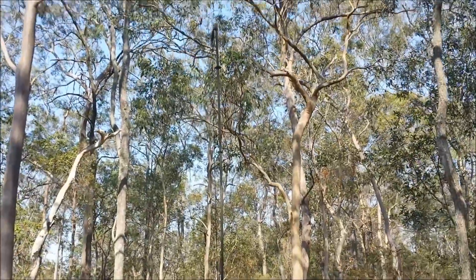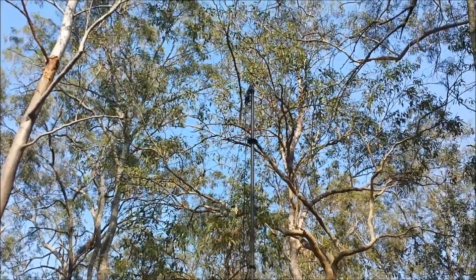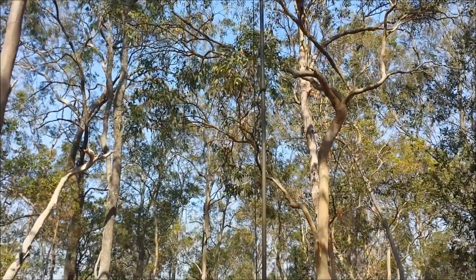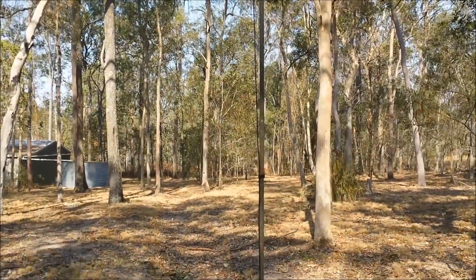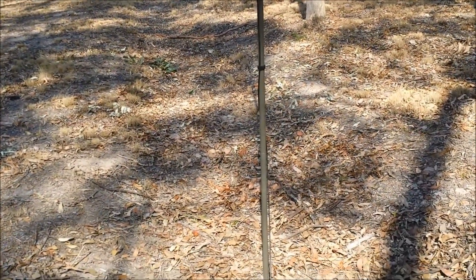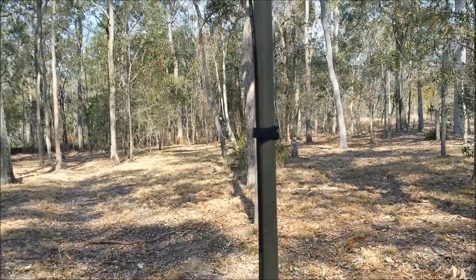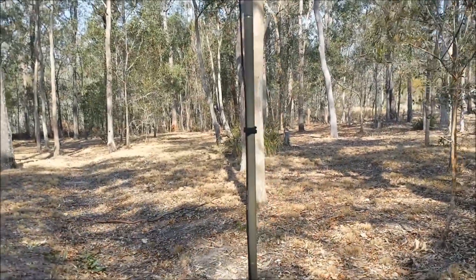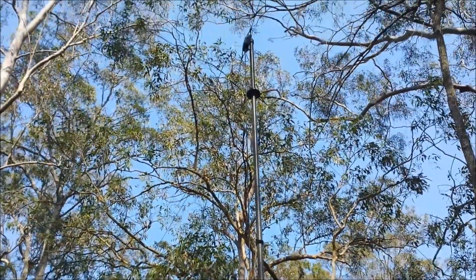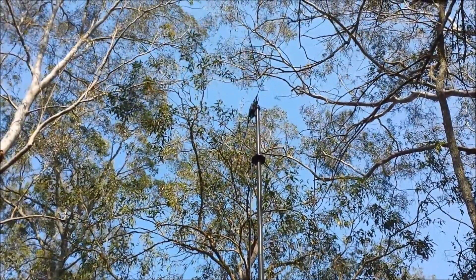We've erected this antenna on top of the 5-metre mast. The mast took us about 10 minutes to erect, and having not done one before, I'm sure somebody trained could do it quicker. Starting at the bottom, the coax cable has little Velcro tie points up the antenna. Getting towards the top, you'll see the guy wire plate — we've put three guy wires into the ground, and right at the top, the balun is suspended on a black carabiner.